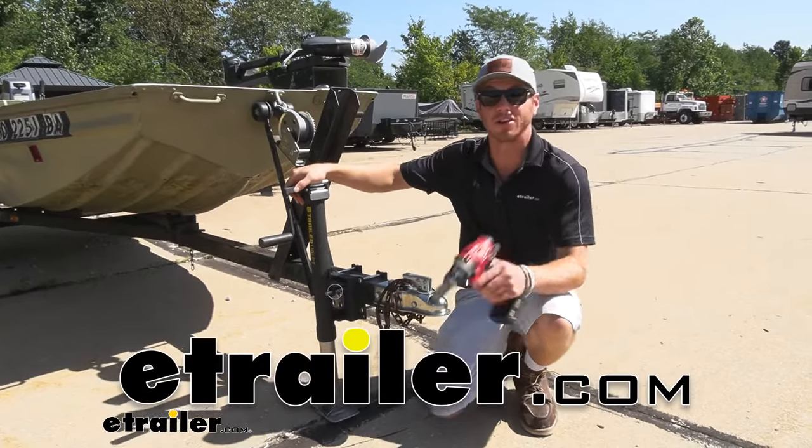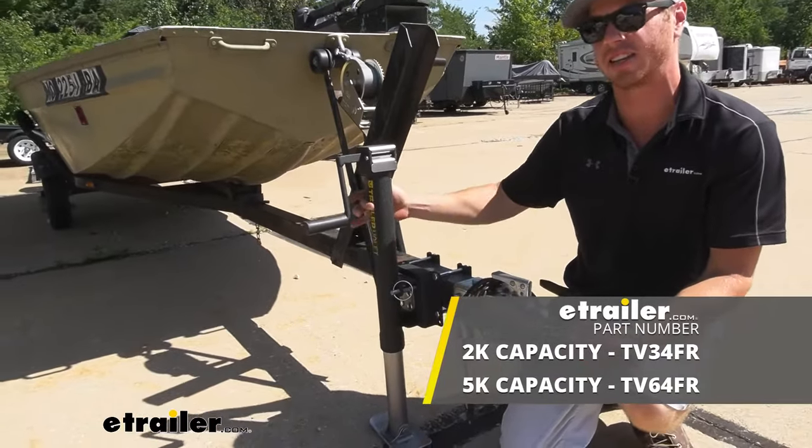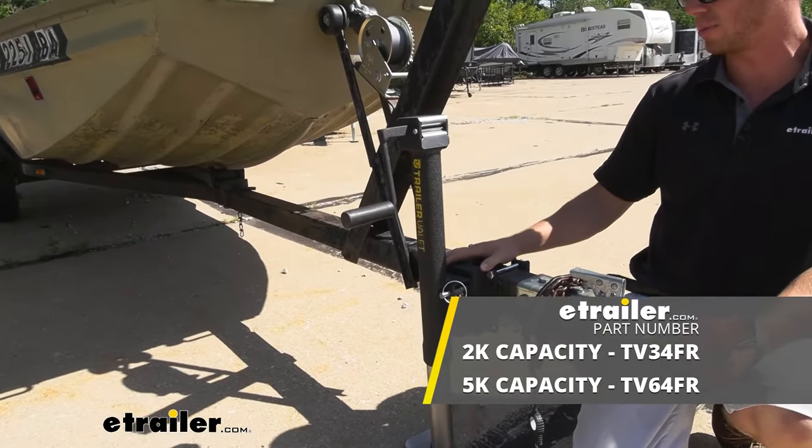What's going on everybody? Adam here with eTrailer. Today we're gonna be taking a look at the TrailerValet JXS trailer jack. This one is gonna be the 2K, but we also have a 5K jack available on our website.